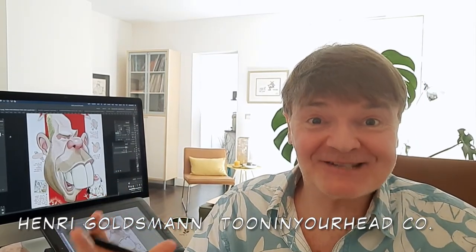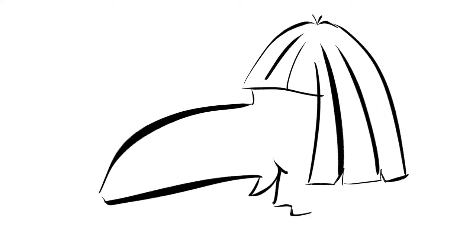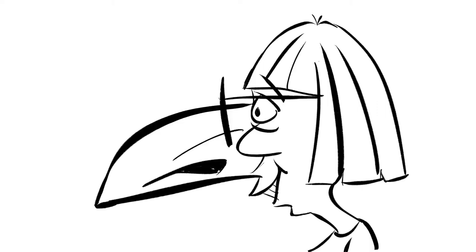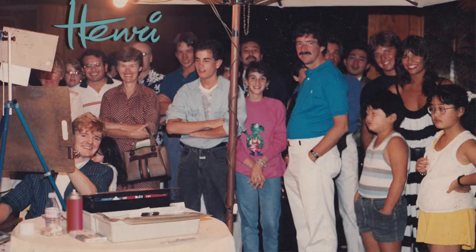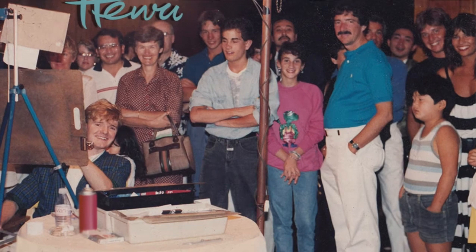Hi, guys. My name is Henry Goldsman and welcome to the Cartoon Caricature Masterclass 2.0. I've been drawing characters ever since I was around age 7. I remember back then I had this aunt with this beetle-type hairdo and this hog-type nose, and I asked her to pose and it turned out to be really funny, and lucky for me she liked it too. Ever since then I've been drawing thousands of characters of people around the world.